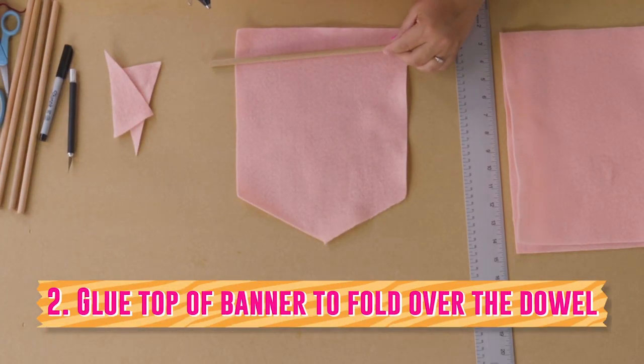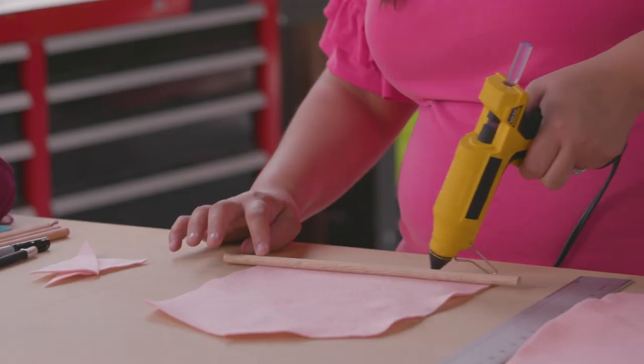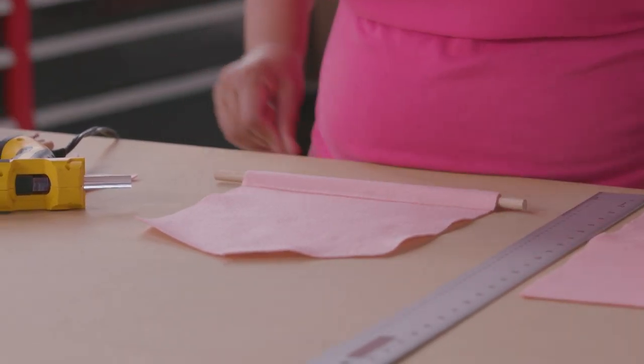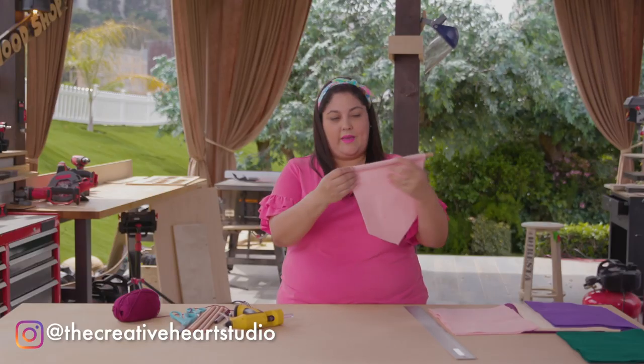Then you're going to take your banner with the glue gun and your dowel — you're going to put glue along the top of the banner and then fold it over your dowel. If you want to hang it with yarn, you can wrap the yarn on it, or you can do that at the end.